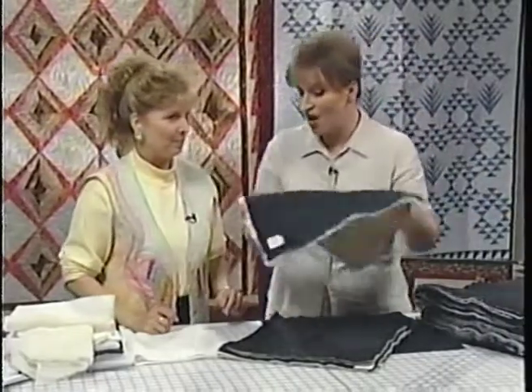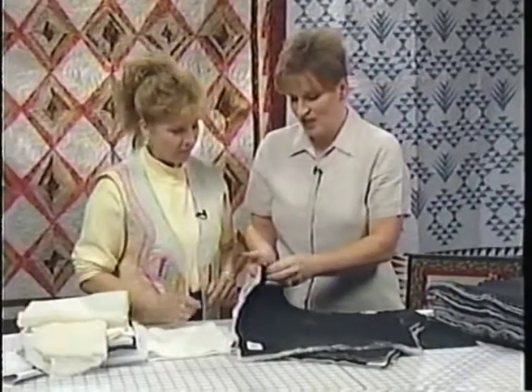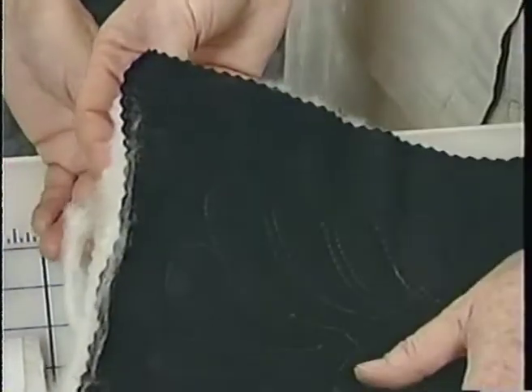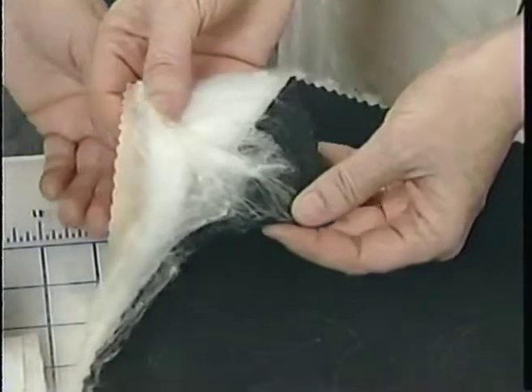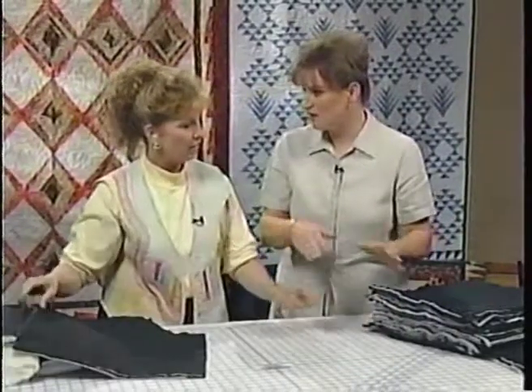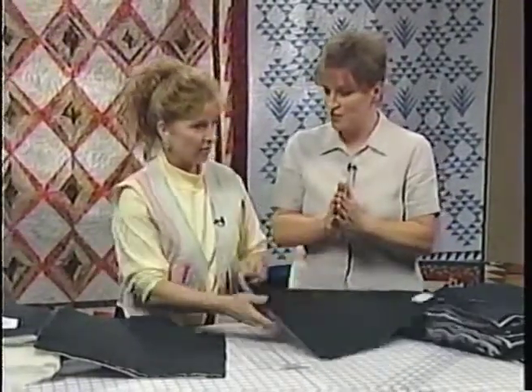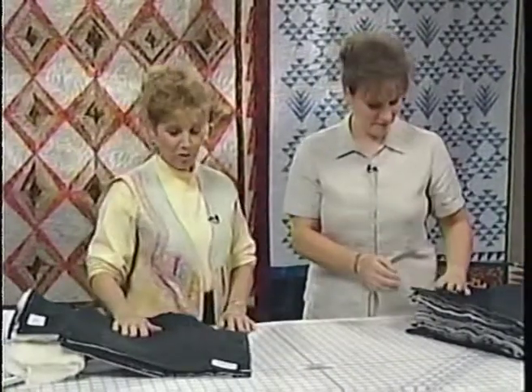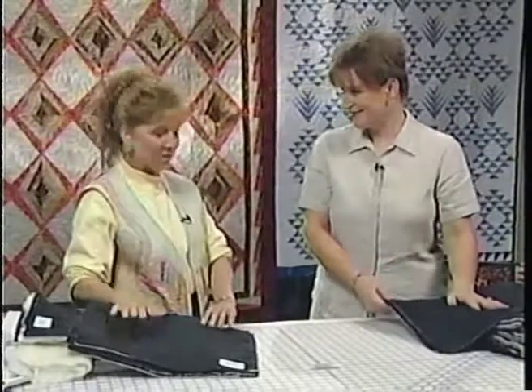Another batting that people are not familiar with is silk — silk is pretty messy. I would probably never use silk batting on cotton; I'd use it on silk. Silk is wonderful for garments — silk on silk. Cotton batting is great for wall hangings, but you have to remember there is a straight of the grain. You have shown us so much today. You teach this class, don't you? Yes, I do. I hope we'll see you at the Quilt Central Retreat.